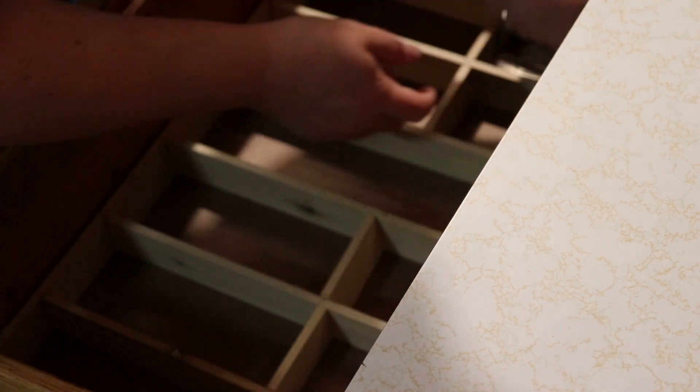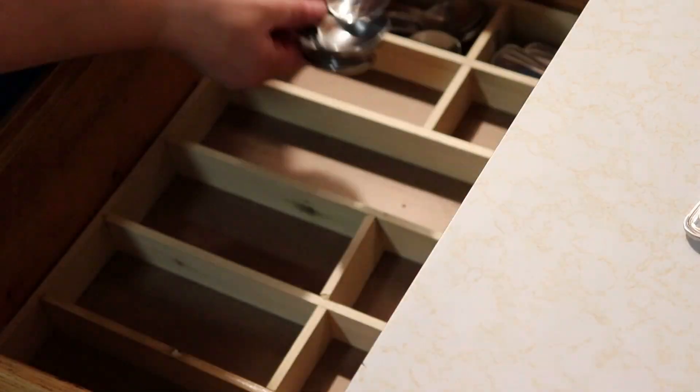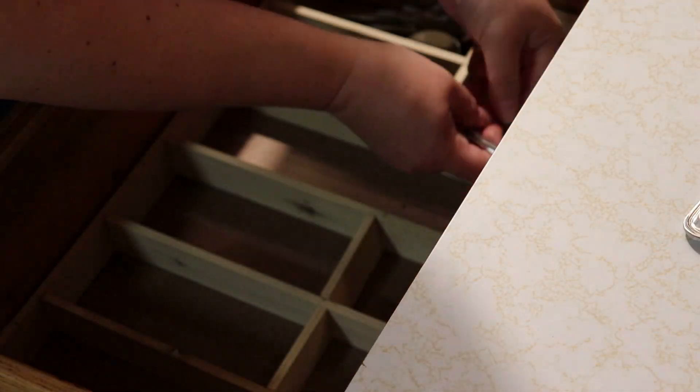Once I was finished making all of the dividers, I started placing everything back into the drawer. I am so sorry that this is such a bad angle — I didn't realize how horrible it actually was until I started editing.